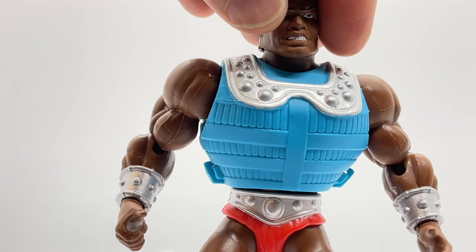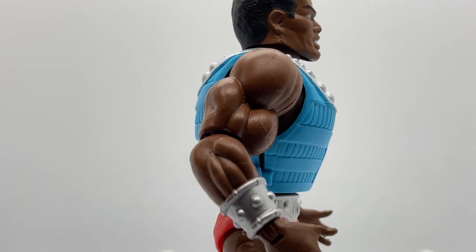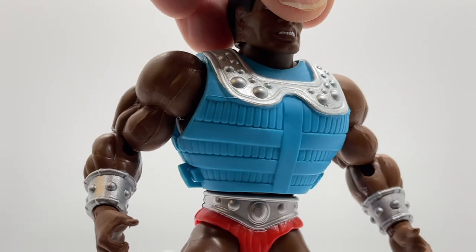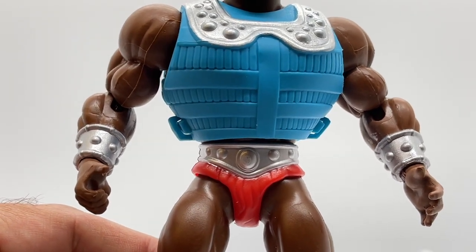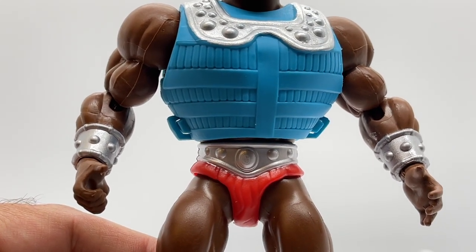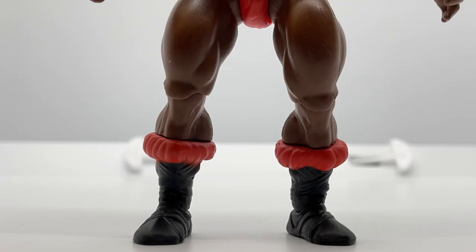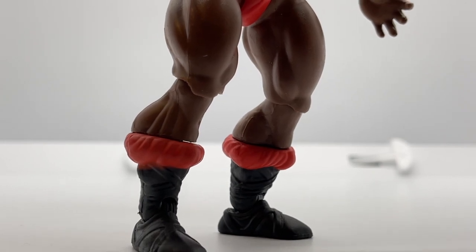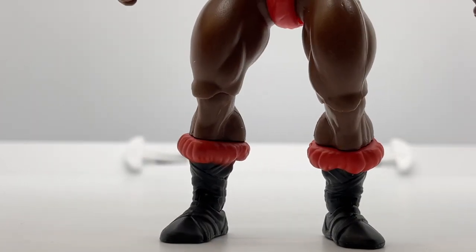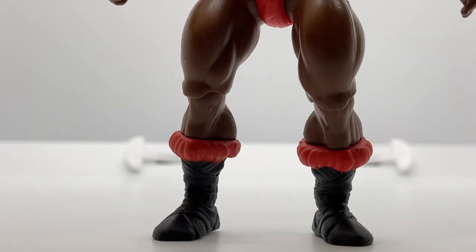Clamp Champ comes with the standard Masters of the Universe jacked arms and a silver cuff to go along with his vintage look. His loincloth and belt really mimic that vintage feel with the red loincloth and silver belt. Moving down to his legs and shoes, they are super muscular and super striated, using the standard Masters of the Universe Origins legs and boots, but painted red and black.